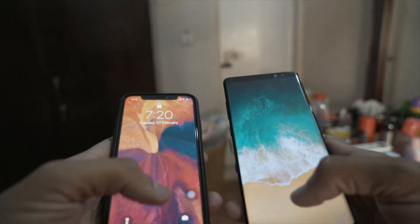What's good — Face ID on iPhone X or Note 8? Let's try it out.